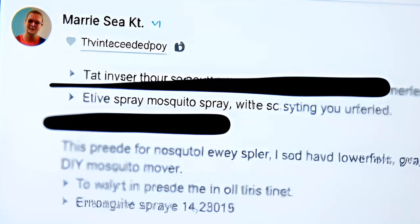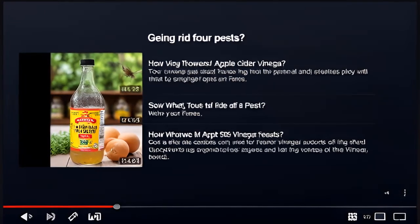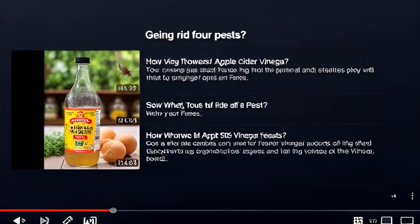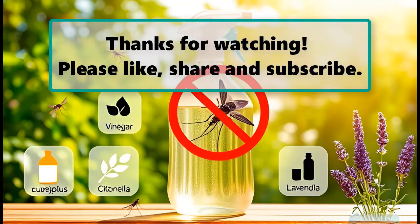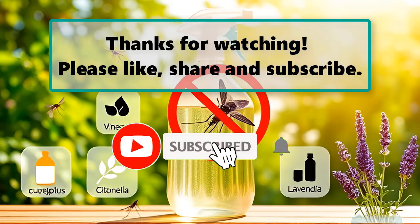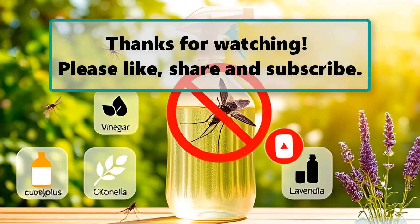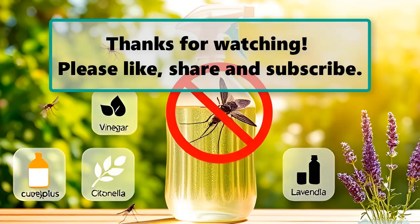Final thoughts: Give this homemade mosquito spray a try and let us know how it worked for you in the comments below. We're always on the lookout for more awesome DIY solutions, so if you have any other mosquito repelling hacks, we'd love to hear them. If you enjoyed this video, don't forget to like, subscribe, and turn on the notification bell so you don't miss any new videos. Check out our next highlighted video, and we'll see you next time.